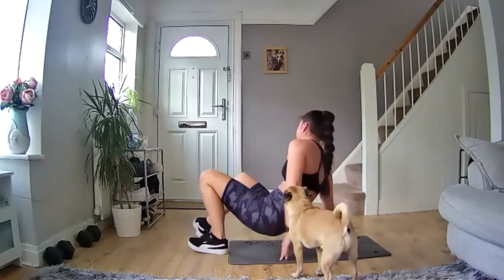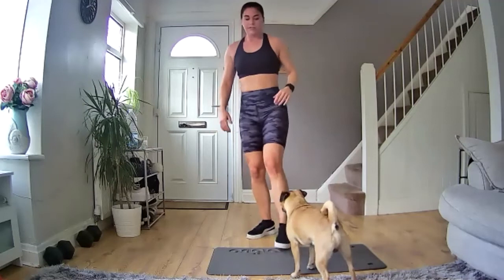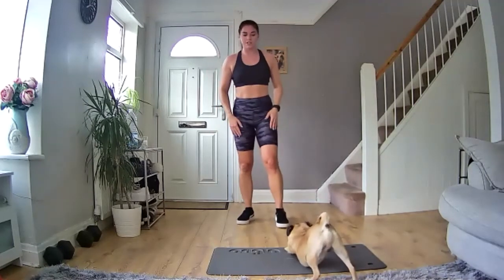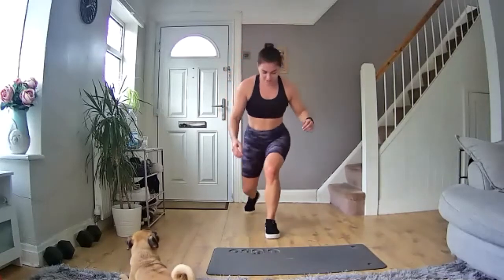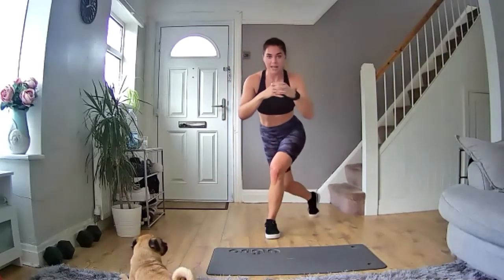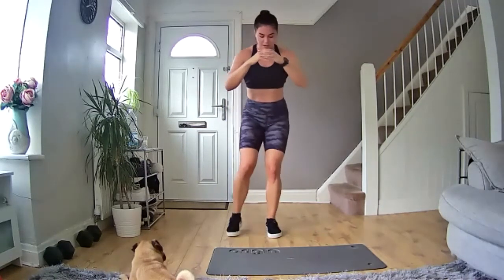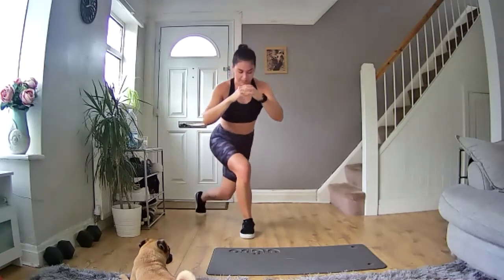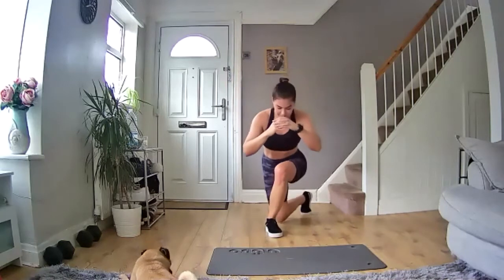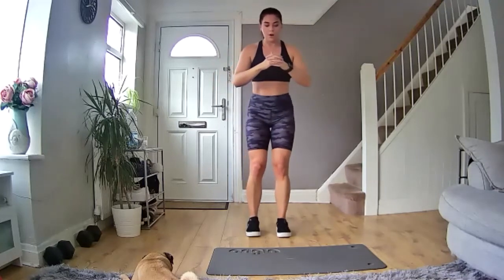Next one — back on your feet. We're going to do a reverse lunge and then a curtsy lunge, two on each side. So first we go back into a reverse lunge, then take that same leg into a curtsy lunge behind the other foot, then switch sides. Two on each leg — one straight behind, one behind the other foot. 40 seconds on, 20 seconds off — ready to go, three, two, one, let's go!